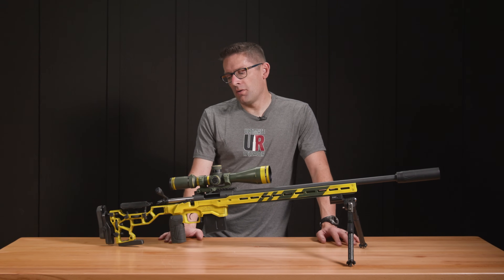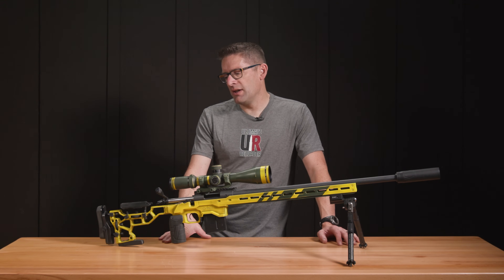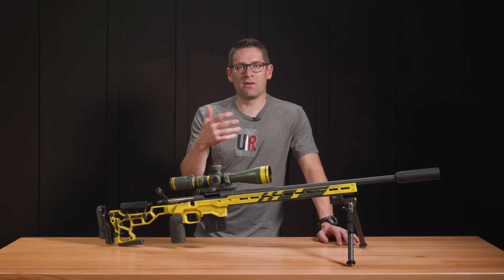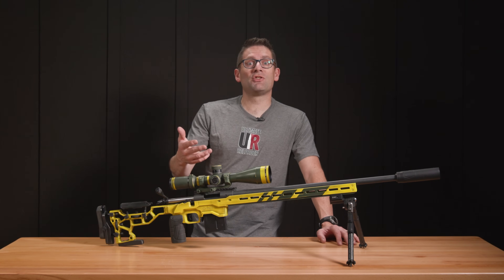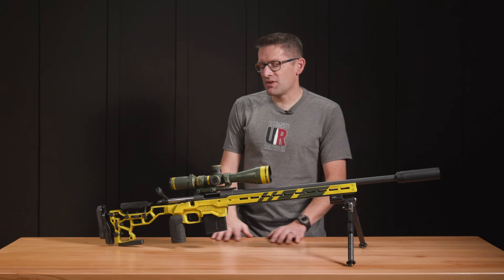These are all things I can finesse, and they're really the nuances of that particular look you're going for. The purpose of the training was to figure out what the techniques are and all the different variables — of which there are many. Advanced training was a lot of fun.